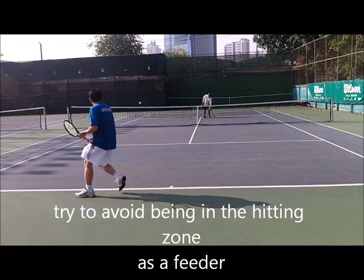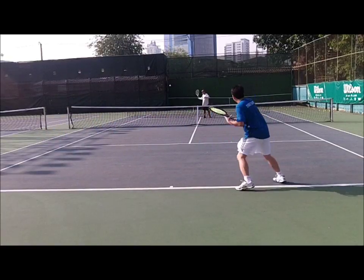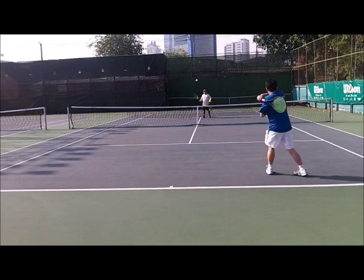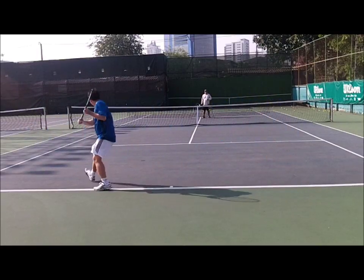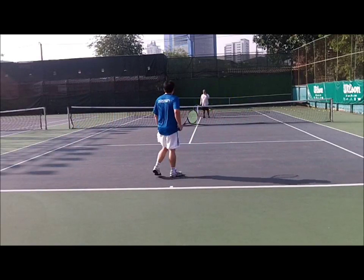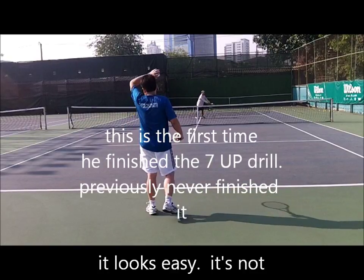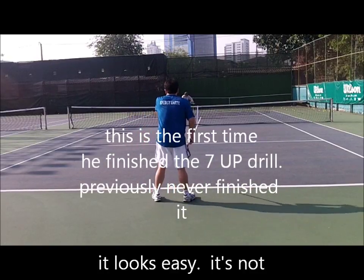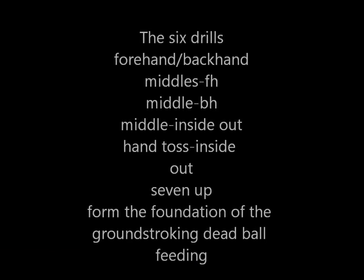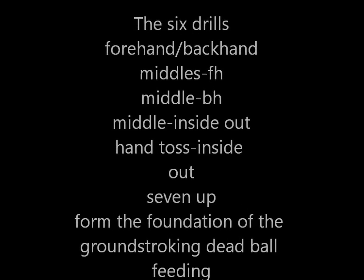One. Two. Three. Set up early. Four. Five. Six. Easy, huh? Easy now, huh? That's funny? Four. Five. Three. Five. Four. Seven. Eight. Seven. Ten. Three. Two.